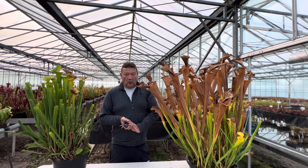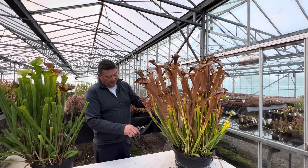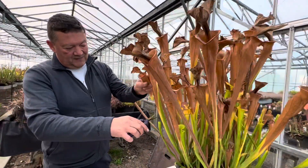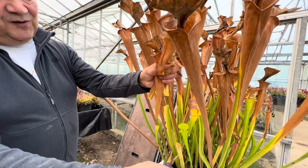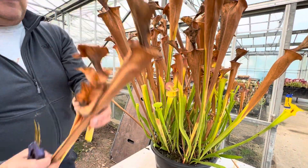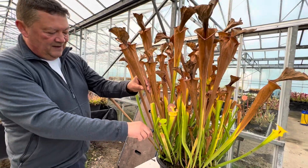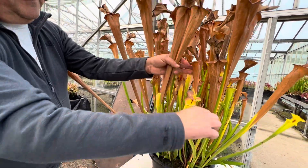So the way we cut our plants down here is we just cut off the brown bits. This one's right down the bottom, so I'll take that one off. This one here.